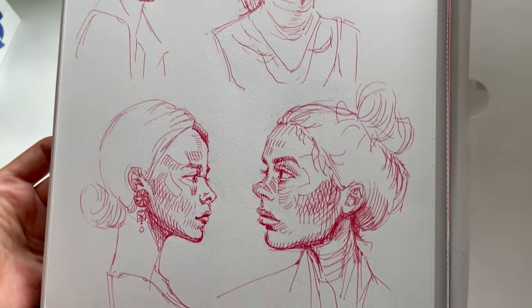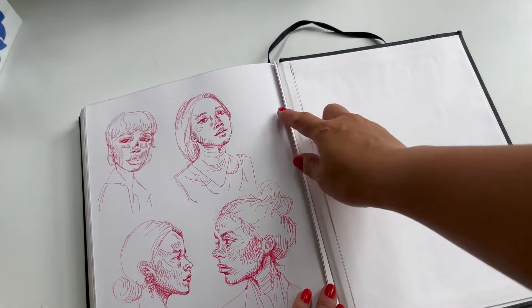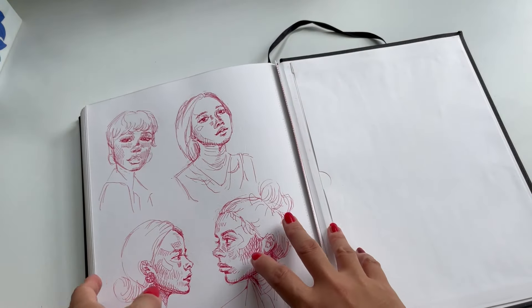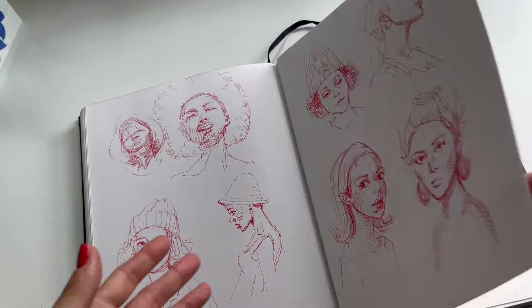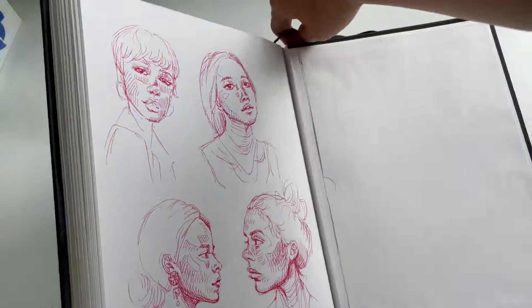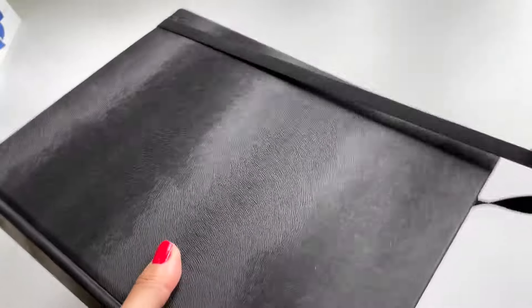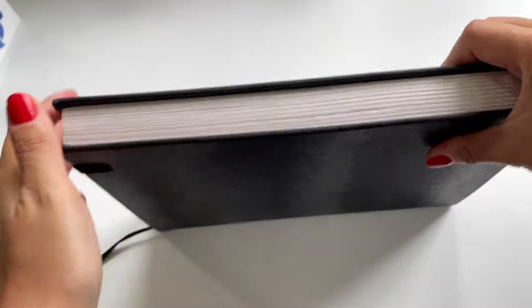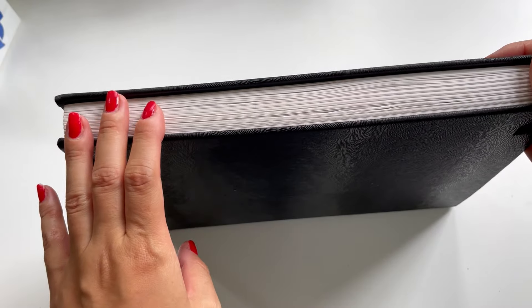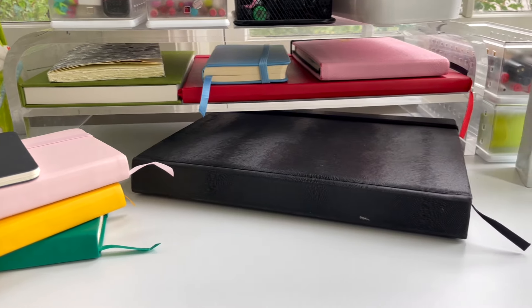So this is the last page. I ripped some pages out because I was doing a gift for someone — the paper is really thick so it's great to take out and use on its own. Overall, I really enjoyed this sketchbook and I'm really happy that I got to complete it. Look how thick this is — it makes me feel that if I can finish this, I can finish anything. I have other in-progress sketchbooks that I can't wait to finish. Thank you for watching.